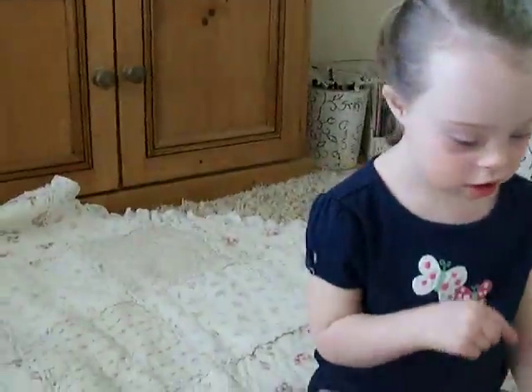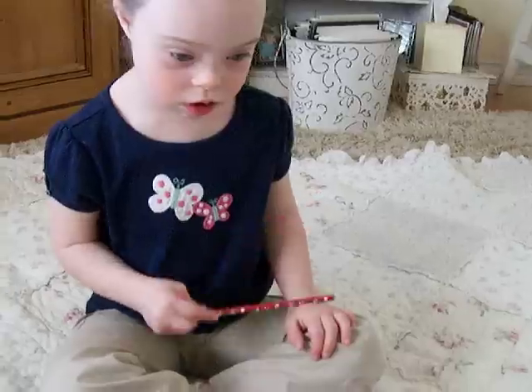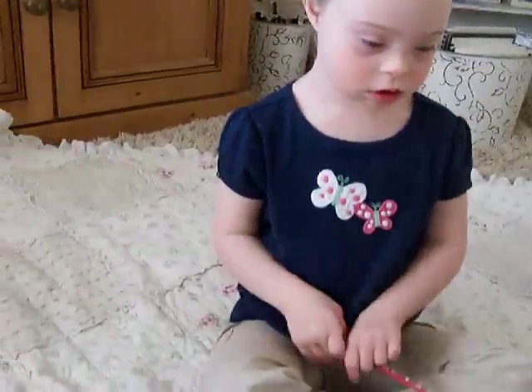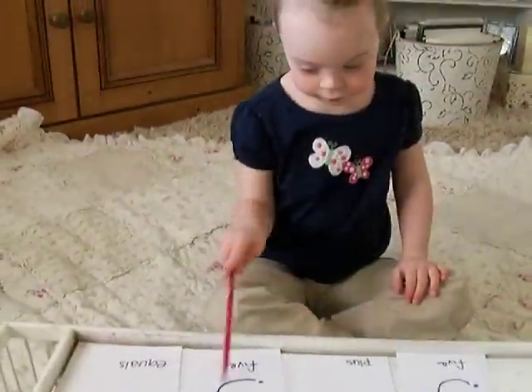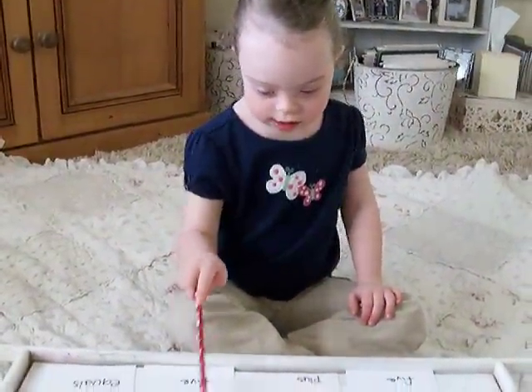There you go, you got it. Now we'll make it a little bit harder. Okay, go ahead. You got it.